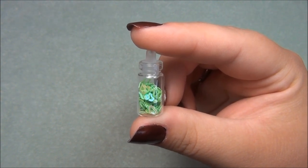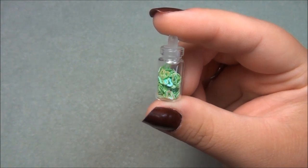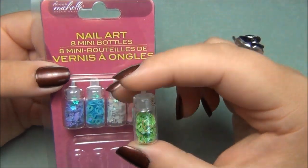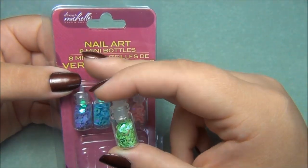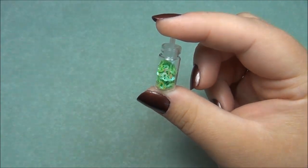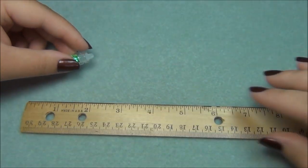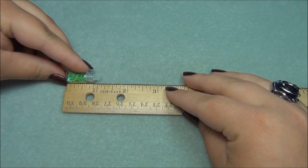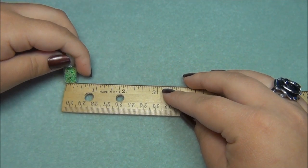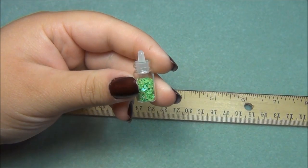Well, I never made it to the craft store, but I did recently go to the Dollar Tree and on the cosmetic aisle I found this nail art kit. The nail art is stored in these glass bottles — there are eight in a pack for a dollar, the cheapest I found. The bottle is 7/8 inches tall — just measuring the glass, not the cork — and 3/8 inch in diameter. It's a pretty small bottle.